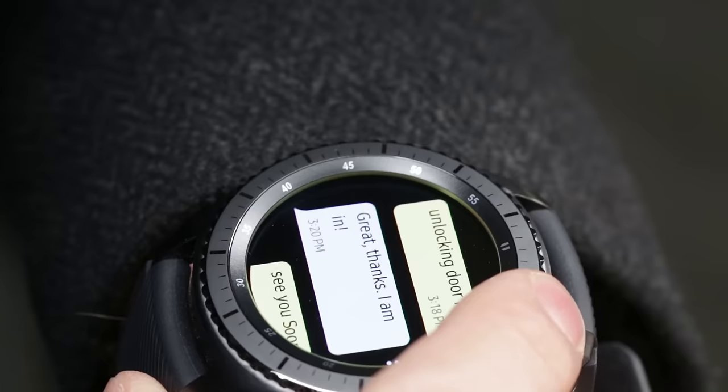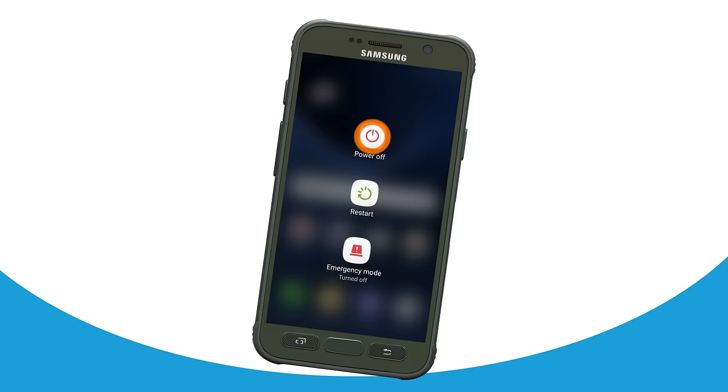With AT&T NumberSync, you can use your smartphone number on your Samsung Gear S3 Frontier to make and receive calls and texts, even when your phone isn't nearby or turned on.